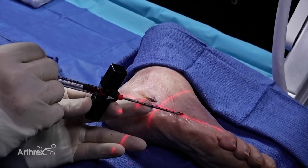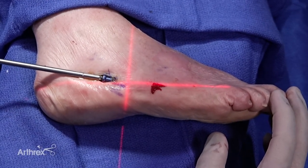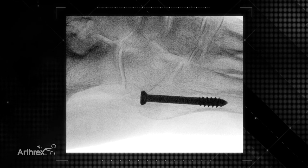At this point we're ready to advance the screw across the fracture. Once your screw is in place, you can then get final fluoroscopic shots of the construct.